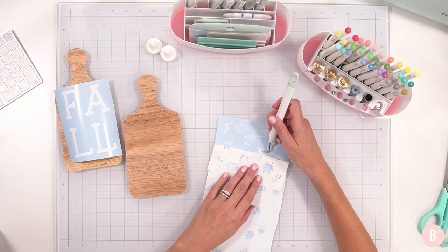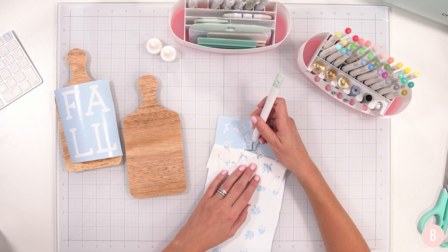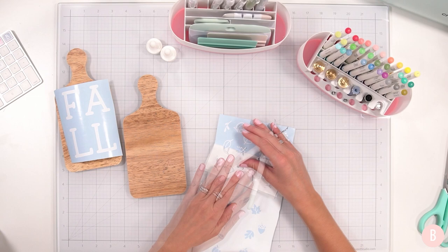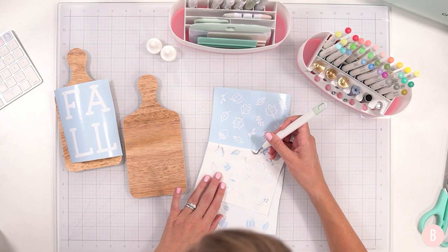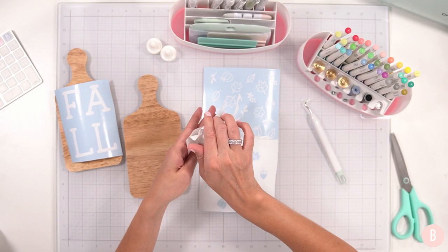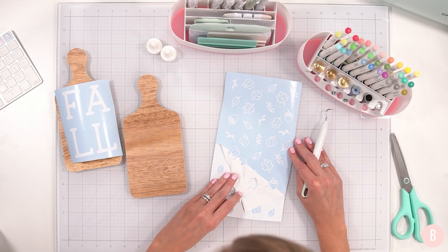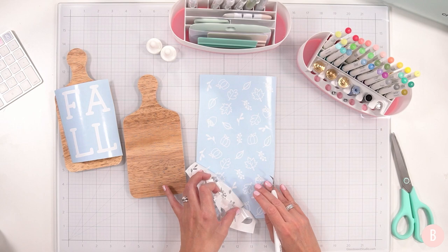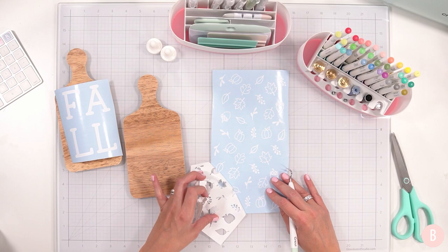I'm going to speed this up because I cannot chit chat and focus on this at the same time. It's so delicate that I want to do it right — I'll see you in a second.